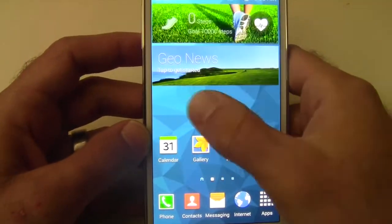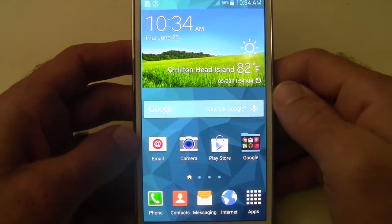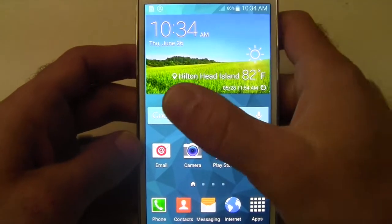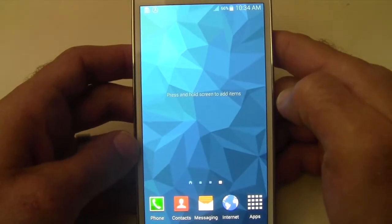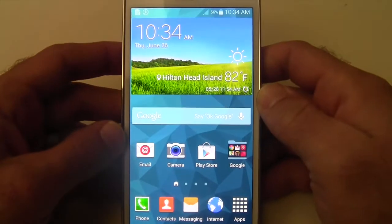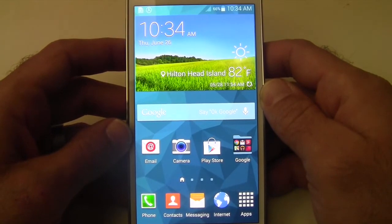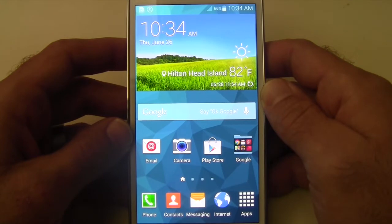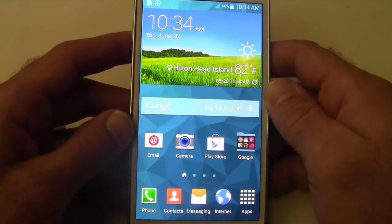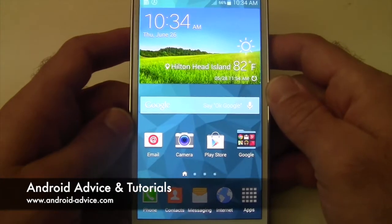So now we have it disabled and turned off, and your phone now functions — the home screen anyway — like the S4, like you're used to. You don't have to worry about My Magazine popping up every time you swipe over. If your device is rooted, you can remove the files entirely, but by disabling it you are at least stopping it from using any of the device's resources, other than the small amount of space it takes on device storage.